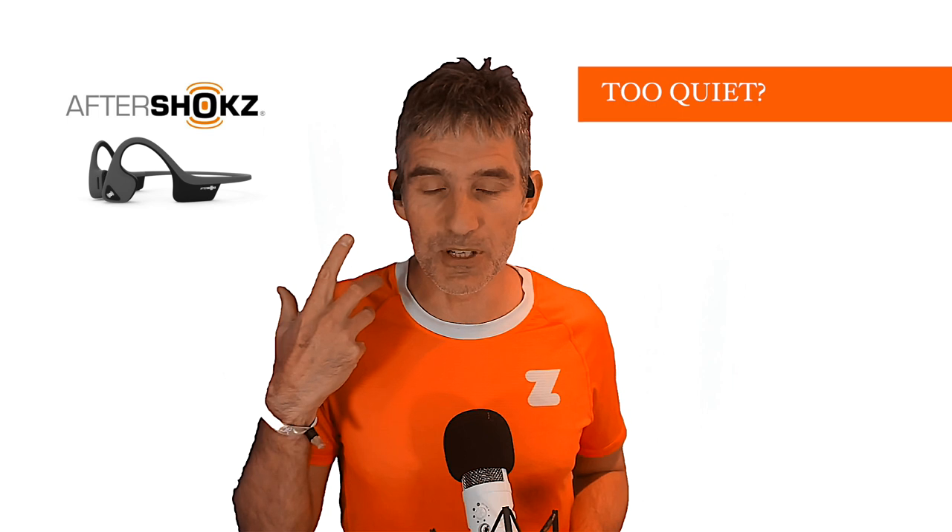Now the negatives — honestly there aren't many. My one issue is they aren't quite loud enough for me; I'm used to blasting music really loud. Interestingly, when I gave them to my wife she wanted to turn them down because they were too loud for her. So it may just be me. Along with the volume issue, there's a slight lack of bass for me — but again, my wife found them too bassy and too loud. It may be I'm going deaf in my old age! That really is the only thing I can complain about.